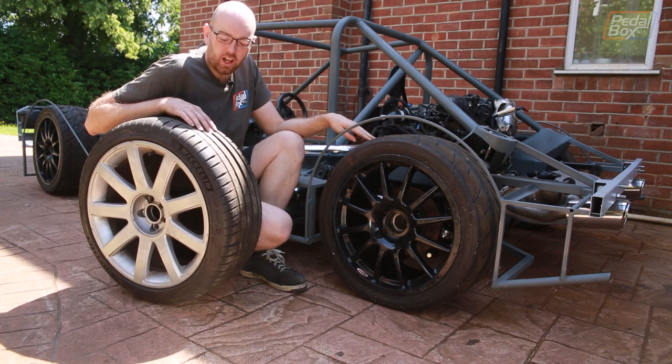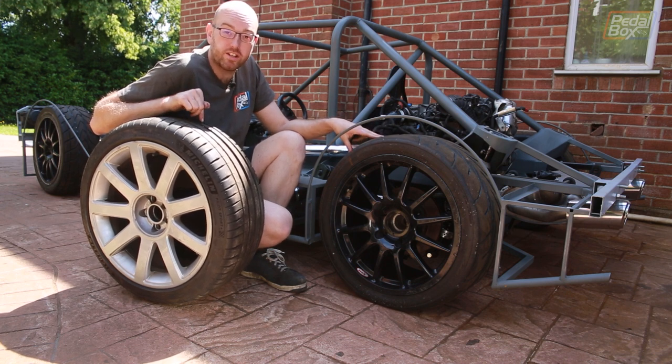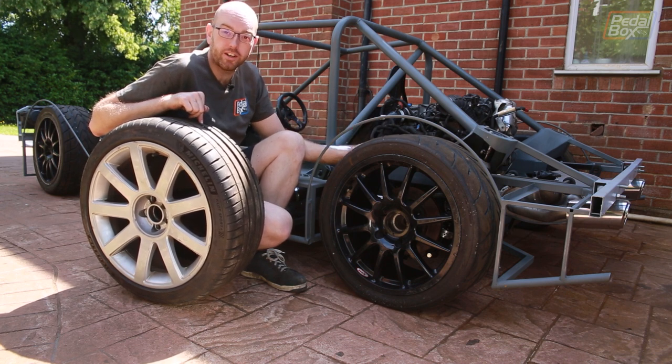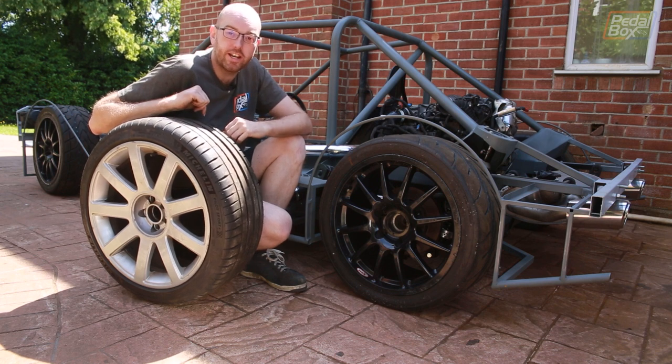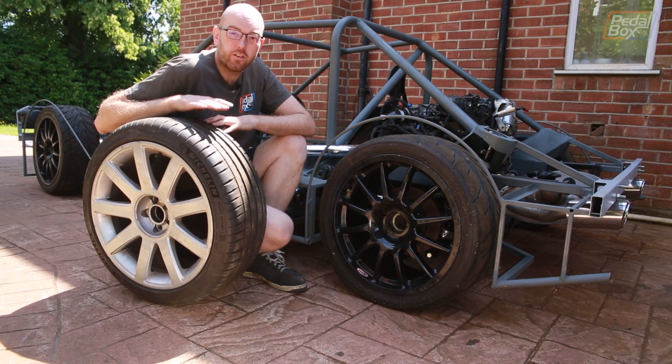These 10J wheels are lighter than the old ones. In fact, the 10Js are roughly the same weight as the originals but obviously two inches wider. The ones at the front are 8.5J and they're a kilo and a half lighter. So all round, we've saved about 3 kilos of weight just in unsprung mass alone.